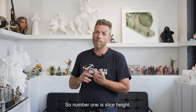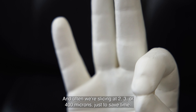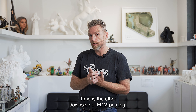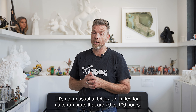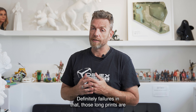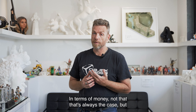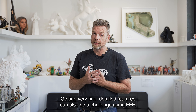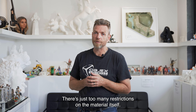FFF does have some limitations. Number one is slice height — you can't slice below 100 microns, and often we're slicing at 200, 300, or 400 microns just to save time. Time is the other downside of FDM printing. It's not unusual at Objects Unlimited for us to run parts that are 70 to 100 hours — a really long time to run a printer. Failures in those long prints are quite costly in terms of time and money. Getting very fine detailed features can also be a challenge using FFF; there are just too many restrictions on the material itself.